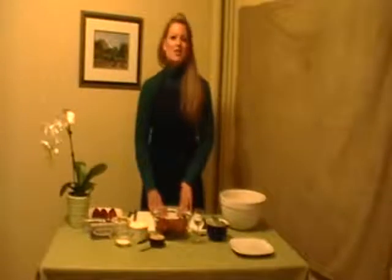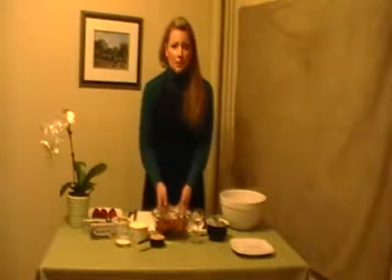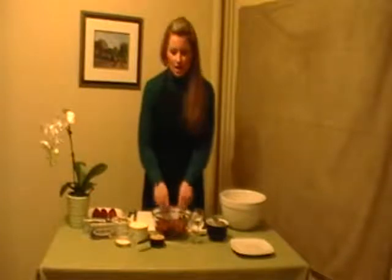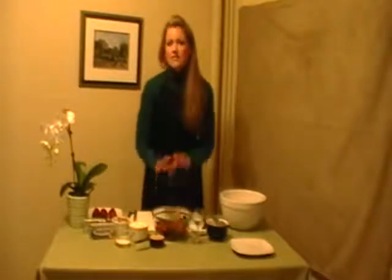Hello everyone at Kraft, it's your cream cheese party queen here, Danielle Rezegh, and I'm here to make another one of my famous recipes. This one is called the Philly Strawberry Delight, and it's obviously made with strawberries, and basically it's a very simple recipe.